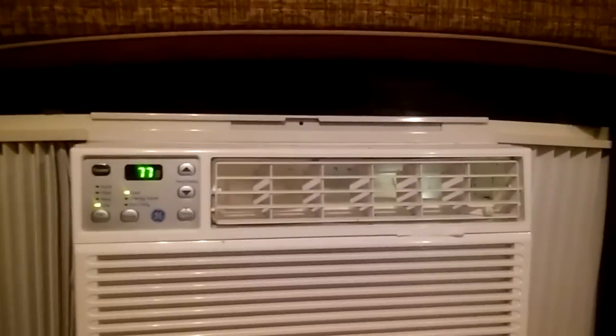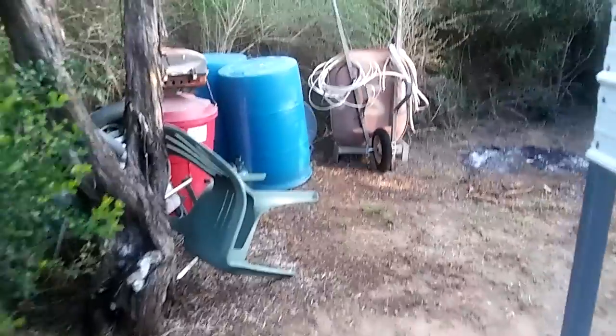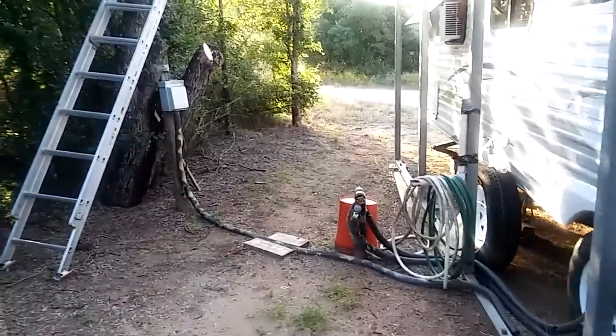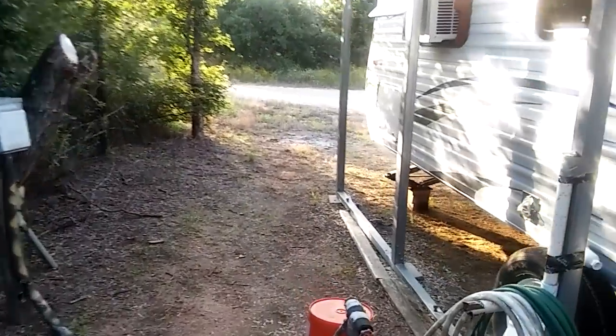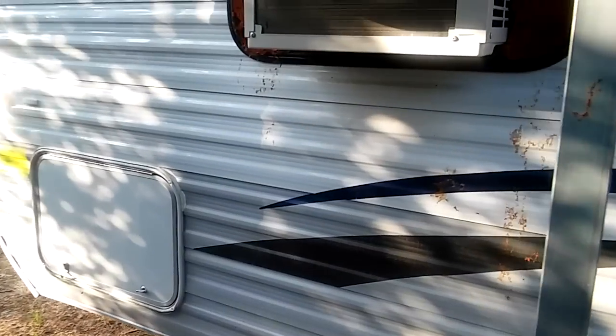I'll show you how I sealed it on the outside, and the outside sealer is what holds it in, because I've actually pulled this RV with this air conditioner in it, and it works very well. I was very lucky here because this window is like the fire escape window in the RV, and it folds out like this and back like that. I'll show you on the outside how that works. In some cases you may need to remove a window. I'm going to pause this right now and go outside. It's not the neatest job in the world, but it's functional.